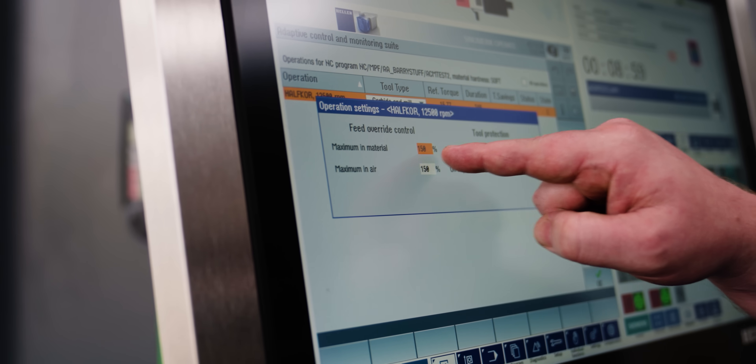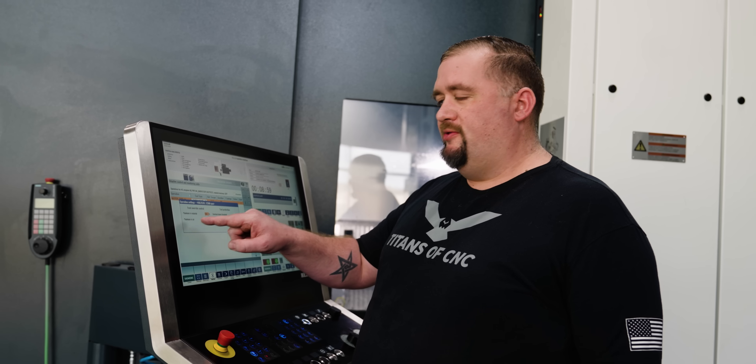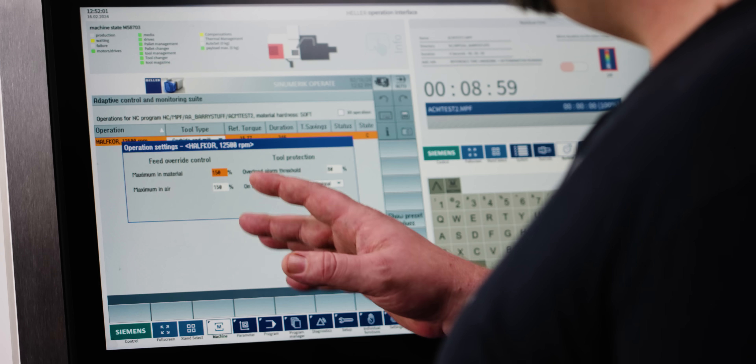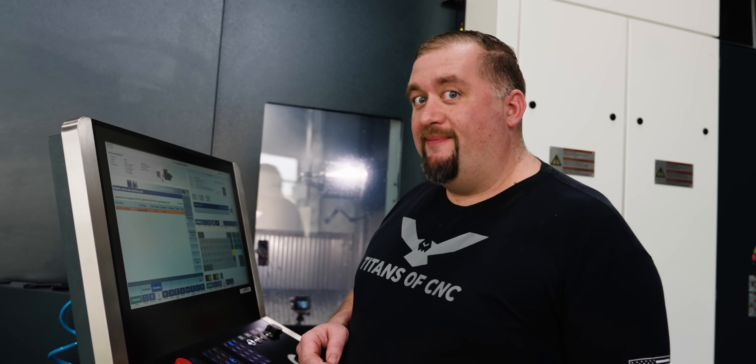In the operation settings we can tell it how much it's allowed to increase the feed rate during in-cut and during in-air moves. Let's tell the machine it's allowed to increase its feed rate by 50 percent, and then we're going to run our program one more time and see what happens.